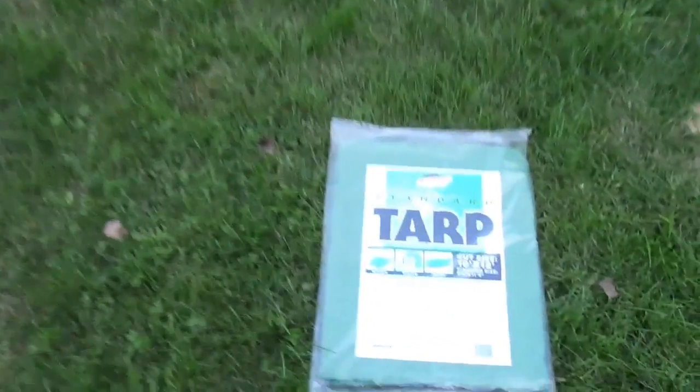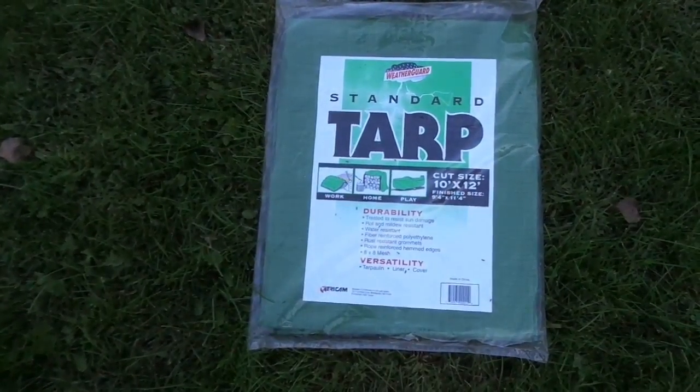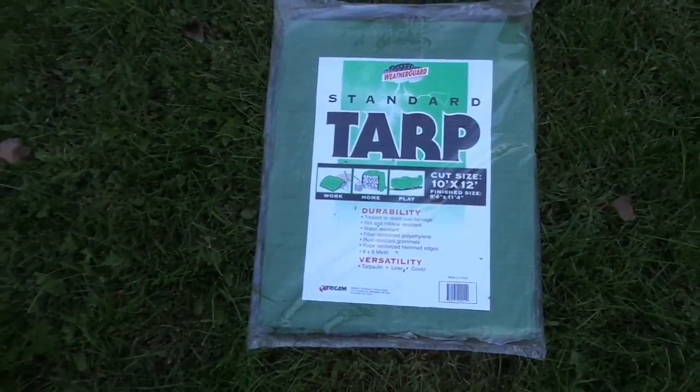For single use it was plenty good enough and it was about three dollars. The brand is Weather Guard by TriCam — I believe I picked this up at Menards or Home Depot. It doesn't say 'heavy duty' or anything like that. When it says heavy duty, that usually means it's at least 10 mils thick. This one I doubt is more than five or six mils thick, although sometimes you can find tarps that are 10 or 12 mils — really super heavy duty. Don't necessarily go by just the thickness or just the thread count; you have to actually examine the tarp for yourself.